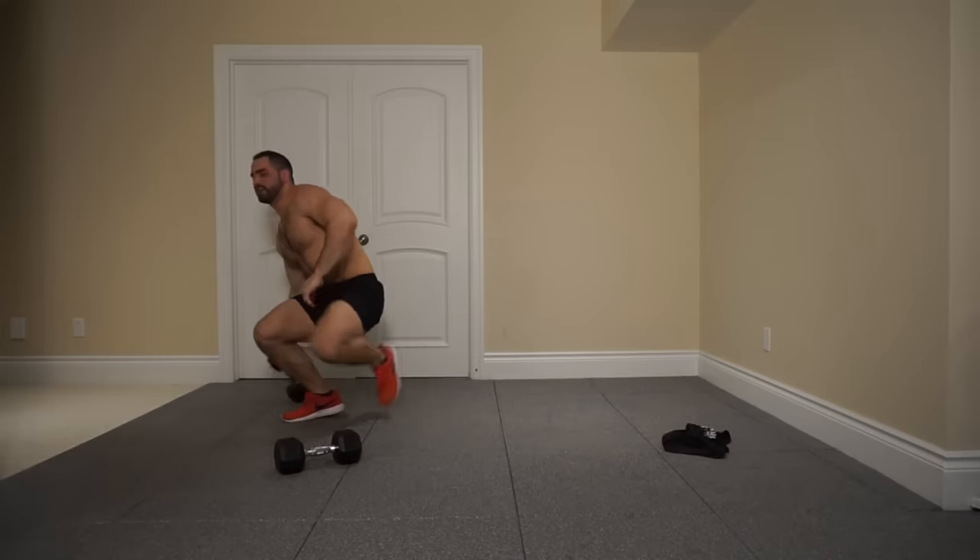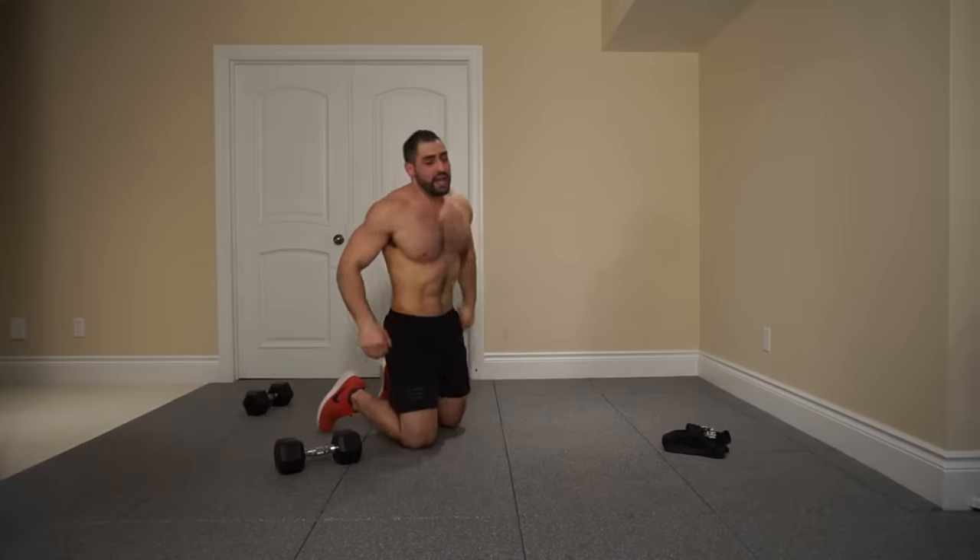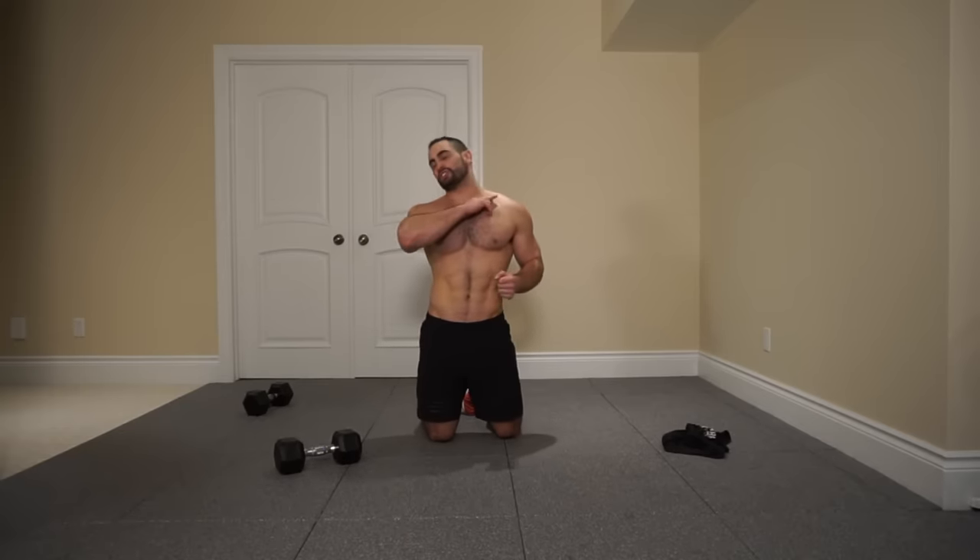So there you guys go — that concludes the first round of this dumbbell chest workout routine. As I mentioned, if you guys want to push yourselves, I challenge you to try and repeat the workout two total times. And if you really want to push it, I challenge you to try and repeat the workout three total times. Be sure to let me know down in the comment section how far you guys were able to get. If you guys enjoyed this video, smash that like button down below and subscribe for weekly workout tips and nutrition tips. Thank you so much for joining me guys — I'll see you all in the next video.